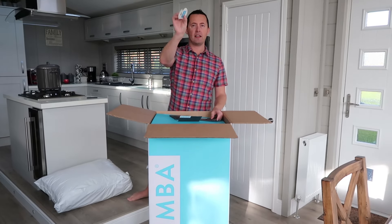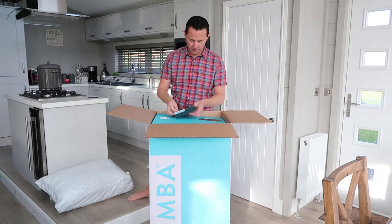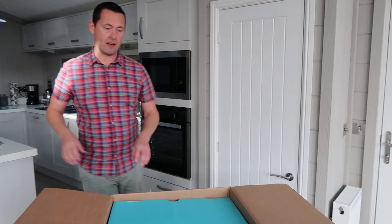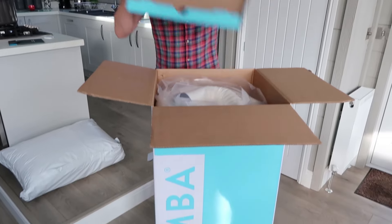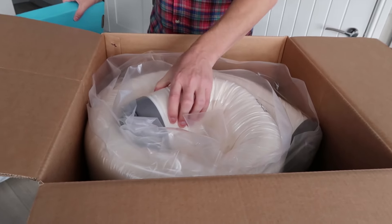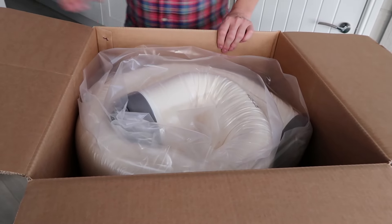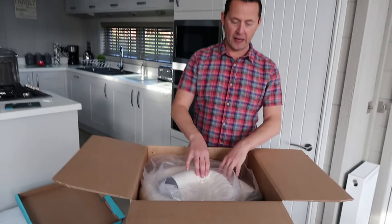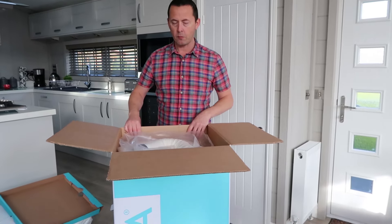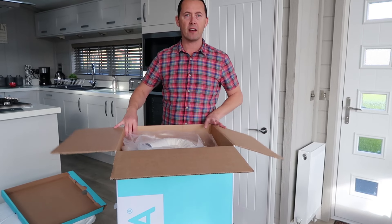Oh, there's a little door handle thing saying 'entering the comfort zone.' And there's a little knife to open the plastic bag so you don't slit the mattress. We've got the super king version, so it's probably more than twice as heavy as a single. Look how compressed that feels — it feels rock solid.